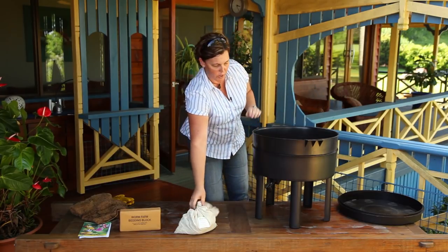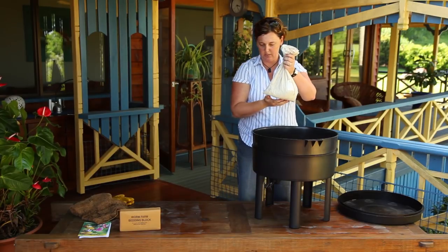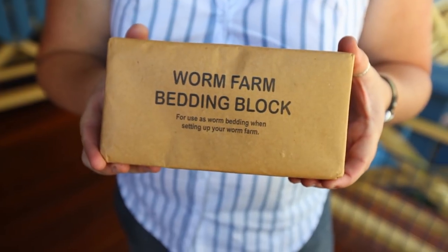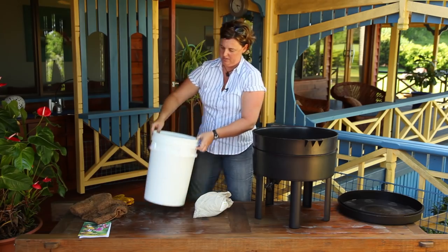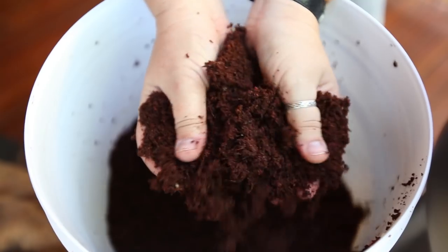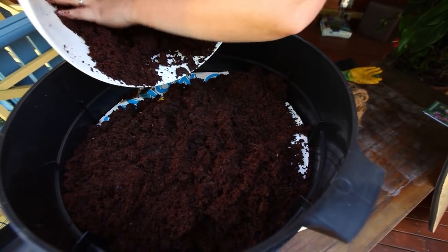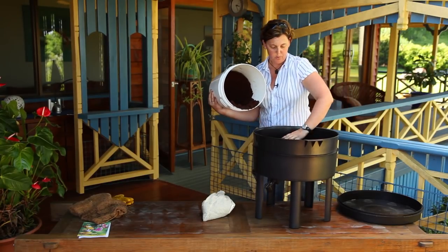You need about 1,000 worms to start one of these small commercial farms — get them from your worm farmer in a bag like this. But if you just throw them in on their own, you'll need some bedding. The worm farm comes with a block of coconut fibre. Soak that in a bucket of water until it expands, then add it to your worm farm as easy bedding. Even better is compost and some aged manure — your worms will love that — but the coir fibre will do the job.